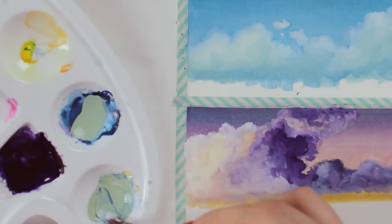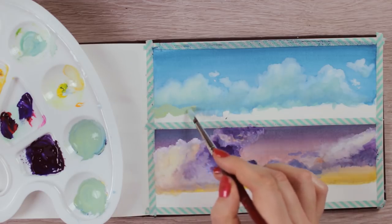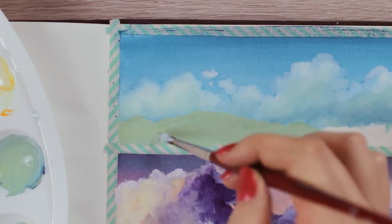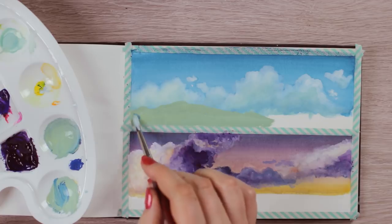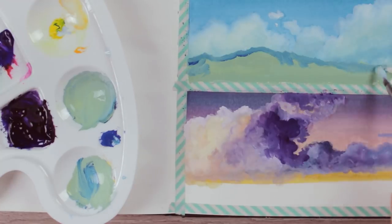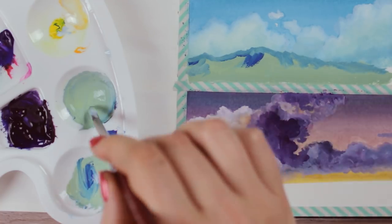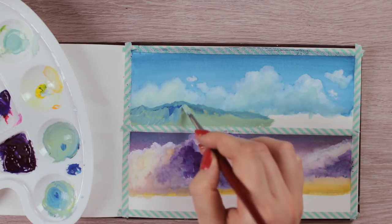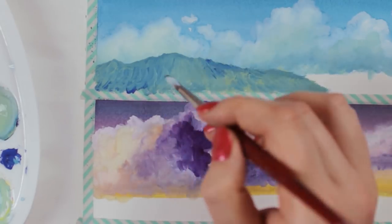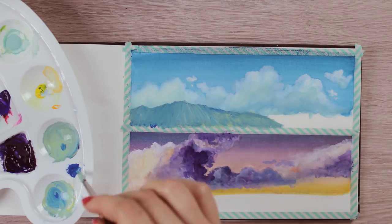Let's move on to the second part of the paintings — the trees, mountains, and all the good stuff. For the mountains, mix the same color as we used for the shadows in the clouds, just use a little bit less water, and apply the paint covering about half of the lower part of the painting, creating different heights for the mountains. Next, mix in a little bit more blue to the light green to make it darker and go over the layer again, applying the paint following the shape of the mountain. To add more dimension and make the pattern look more interesting, you can also add a little bit of purple to a few areas and blend everything slightly in.